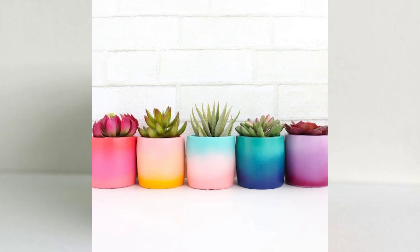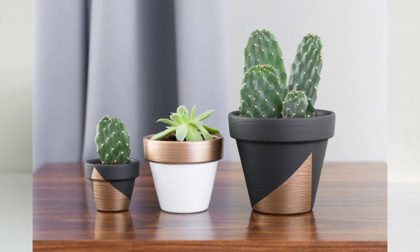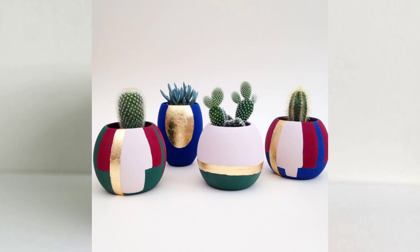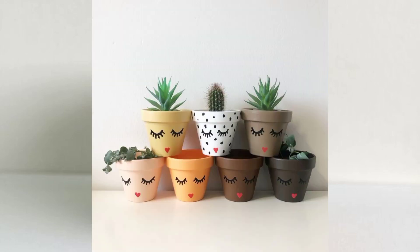Our expert DIY enthusiasts will guide you through the entire process, from selecting the right type of paint and brushes to sharing pro tips for achieving flawless finishes. You'll also discover how to incorporate different color palettes and textures to match your home's aesthetic.